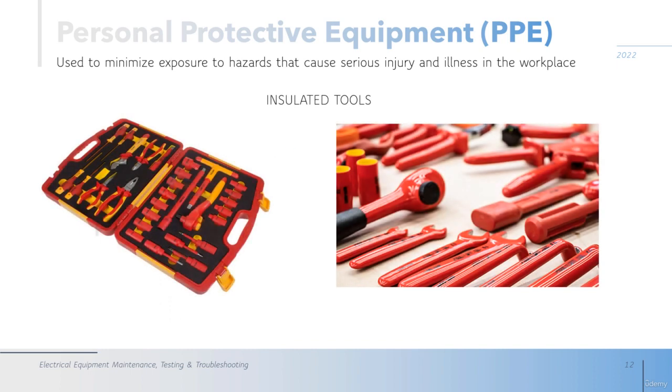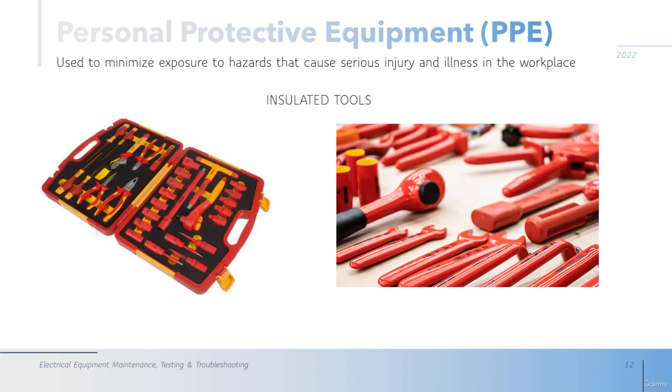One of the most important points is using insulated tools, because these tools guarantee that in the parts you are touching you will not be in direct contact with the active part of the circuit. You always hold the yellow and red insulated parts and avoid touching the metal parts, because those parts are in contact with the circuit.